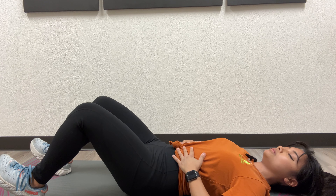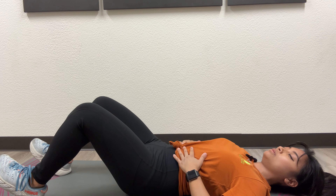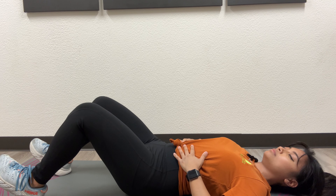Inhale, rest. Exhale, brace for a count of four. Inhale for a count of three. Exhale, brace for a count of four. One more time — inhale, expand. Exhale, brace.